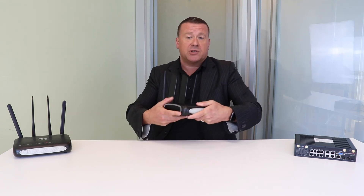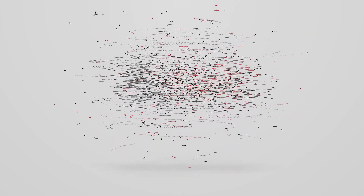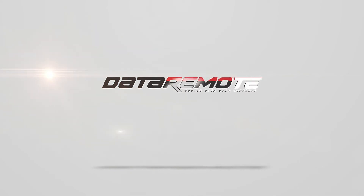I appreciate your time and joining me today. Call Data Remote to learn more. I'll see you next time.